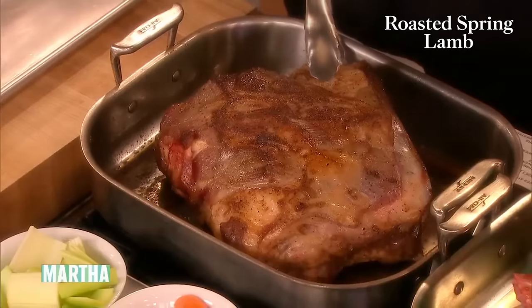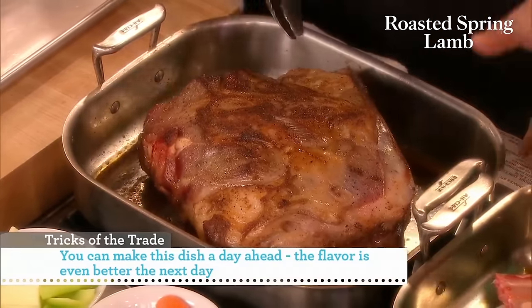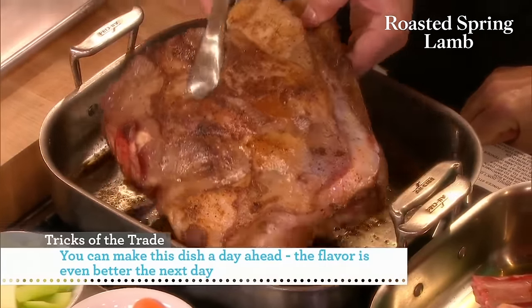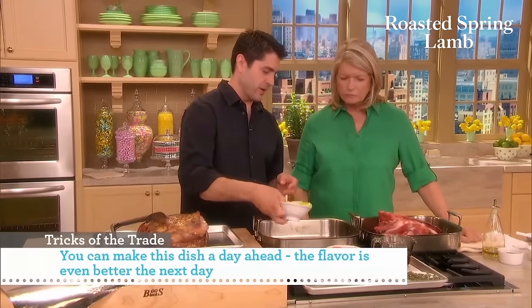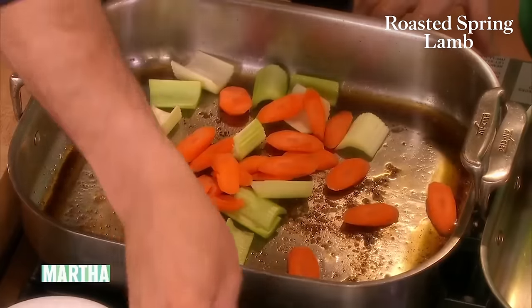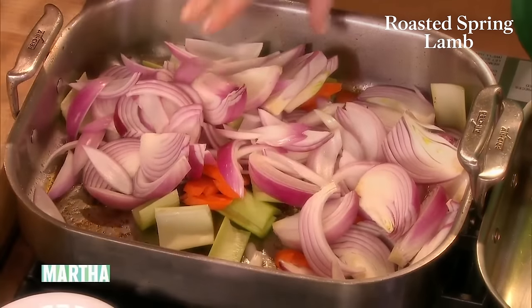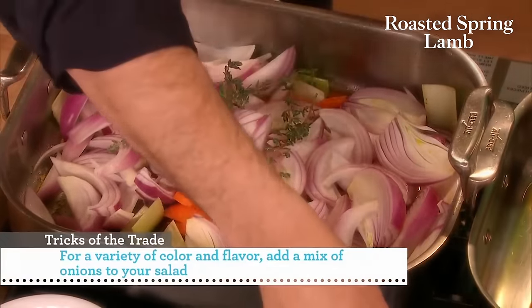So how long does that take? It'll probably take like 10 to 20 minutes depending on the size. You're going to use this pan for everything — you can keep re-utilizing the pan so you develop all the flavor in the bottom. Instead of using a rack, we're just going to add all of our vegetables and aromatics: carrots, onions, celery, lots of red onions, and thyme sprigs. I'm going to go with some beef stock here — beef stock is a little heartier, and lamb has a stronger flavor.